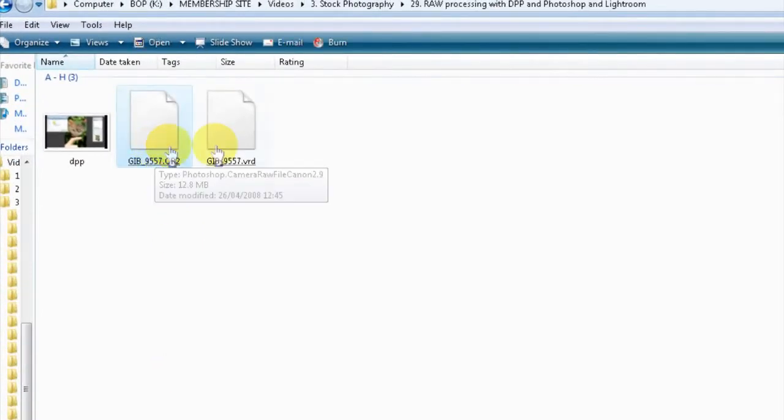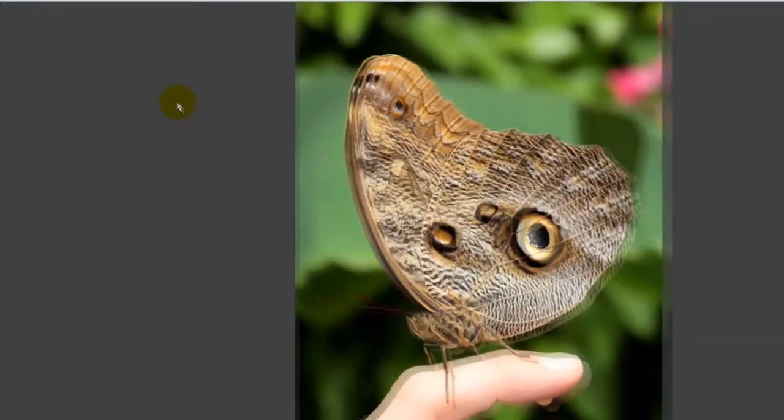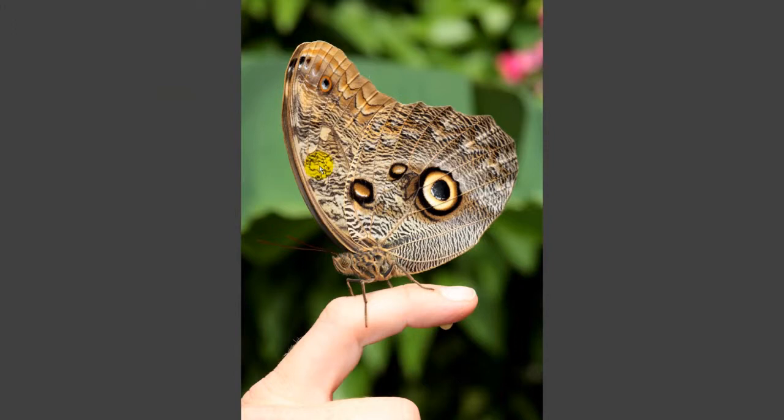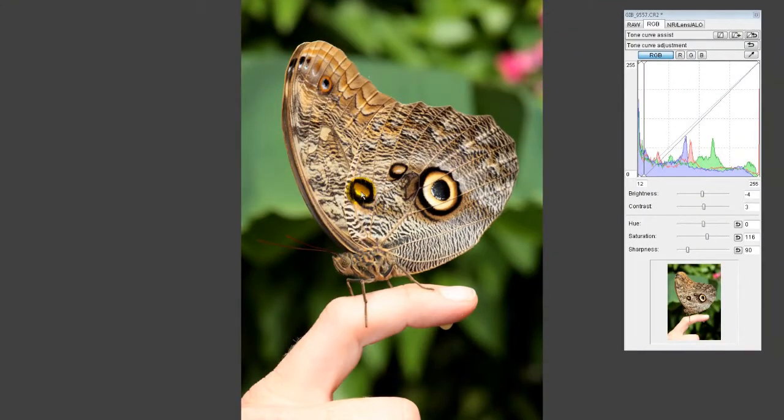So here we've got the original raw file which is 12.8 megabytes, and then we've got the VRD file which is a mere 1.78 kilobytes — that is nothing, it takes up no space whatsoever. What it means is when I come out of DPP and elect not to save the adjustments, they will always be there within that VRD file. If I open DPP again in a year's time, I can go to Edit > Read and Paste Recipe from File, click on the VRD, and it will make all those adjustments instantaneously. I can also apply that VRD file to a batch of similar images within milliseconds.